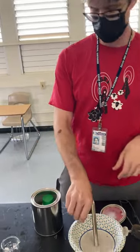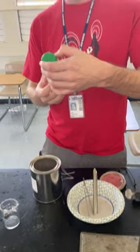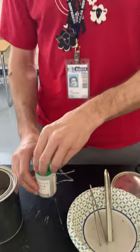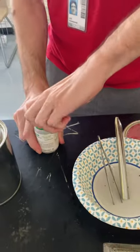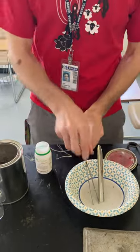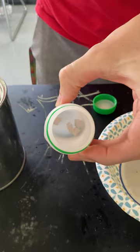So I have some sodium metal here, and it's packed in mineral oil — sodium metal packed in mineral oil. I'm just gonna show you here's how it kind of looks.